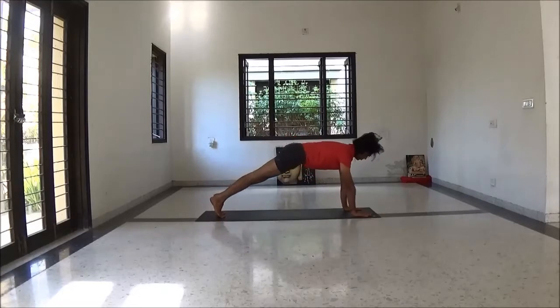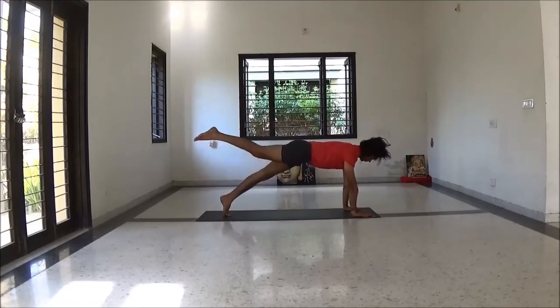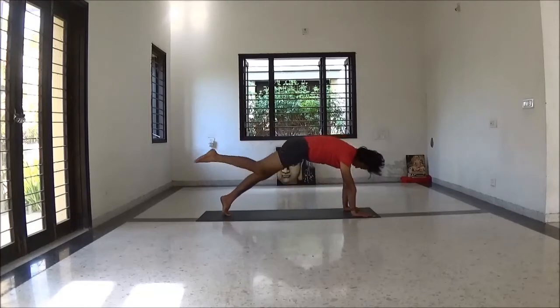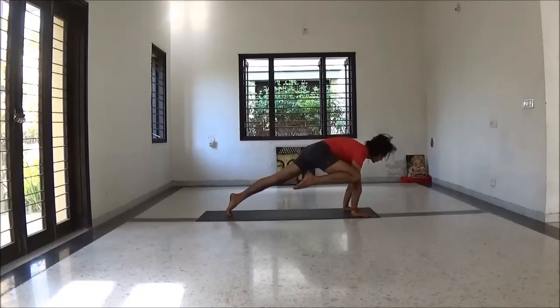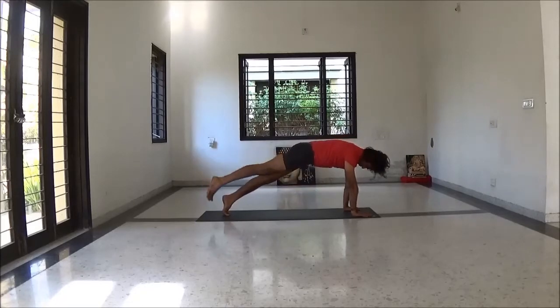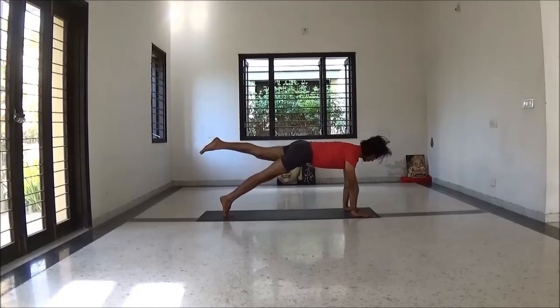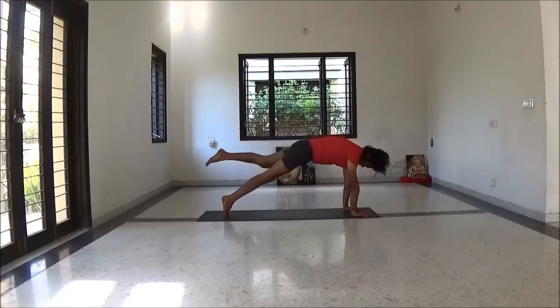Inhale come to plank position — Dandasana variation. Lift your right leg, keep toes pointed. Exhale bend your knee, touch to your forehead. Next exhale, knee with your elbow. Repeat other side — with each inhalation and exhalation change the variation.